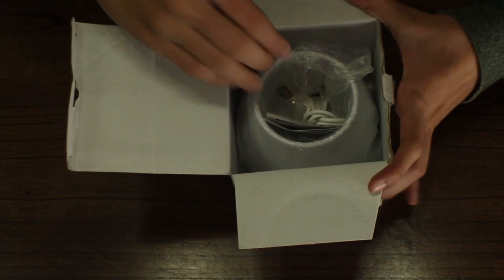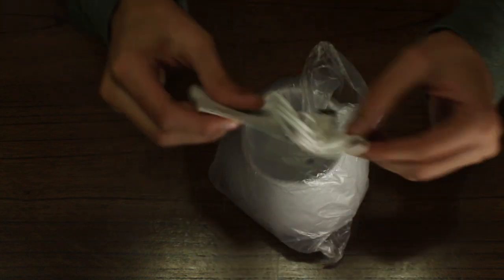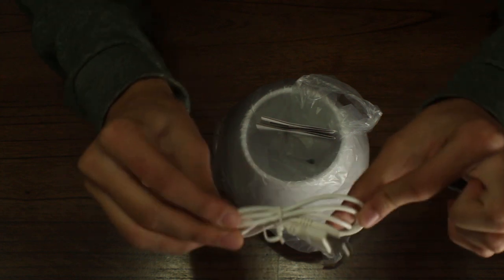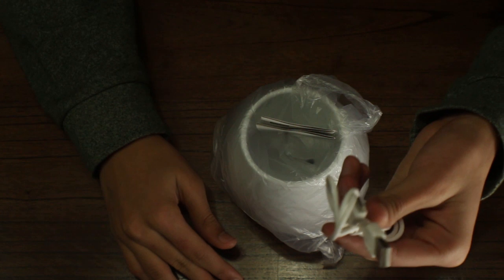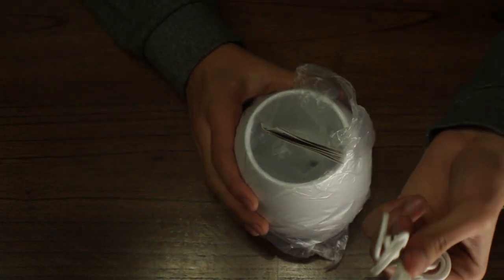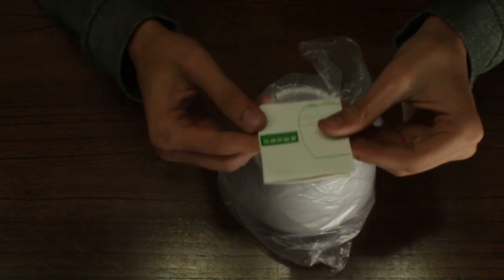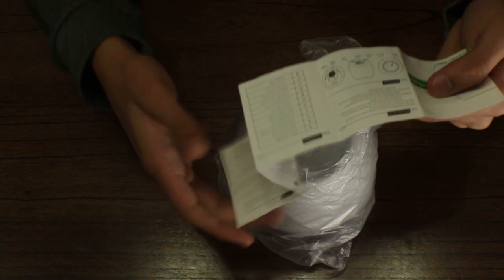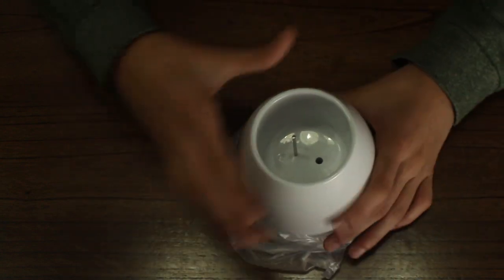Getting the first look, we get the speaker itself and nothing else in the box. We also get a micro USB to USB cable so that you can charge it easily. These cables are available with mostly all smartphones today, so you needn't worry about carrying a separate cable if you travel with this. And there's a user manual written in both Chinese and English. Setting the manual aside, we get the speaker itself.